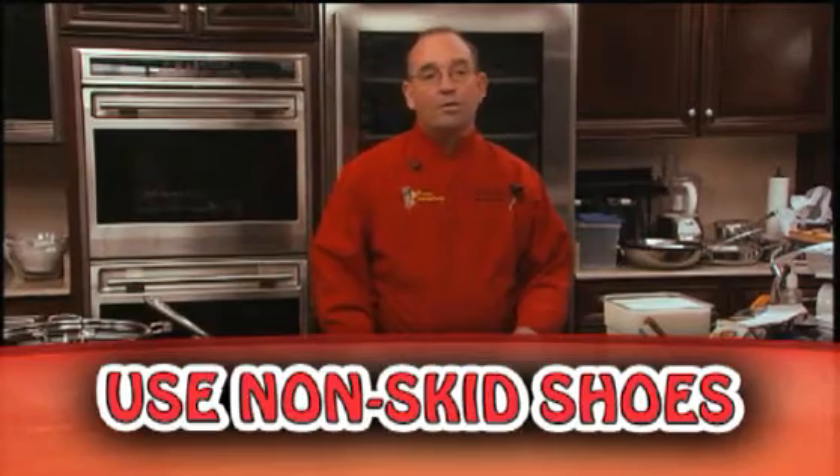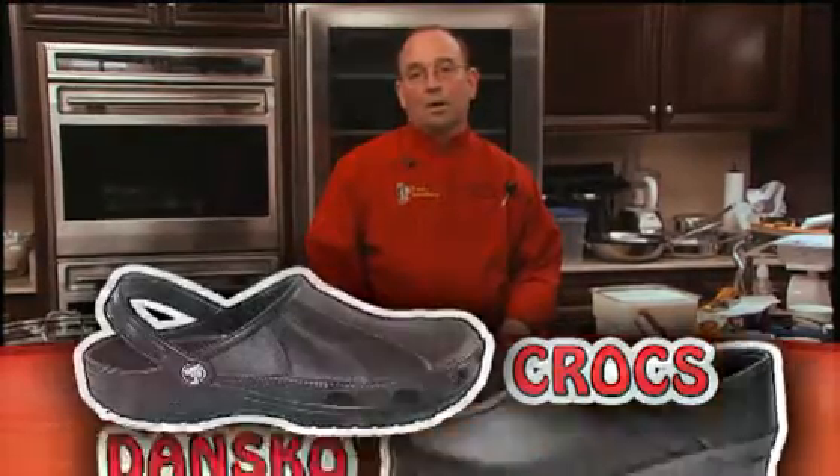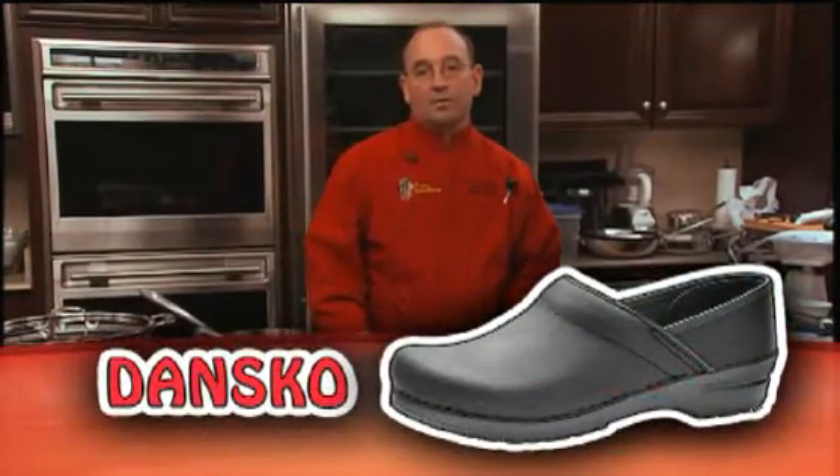Types of shoes that are very good to wear are the new Crocs with oil-resistant soles, Danskos, and Birkenstocks — probably the best shoes out there on the market right now.